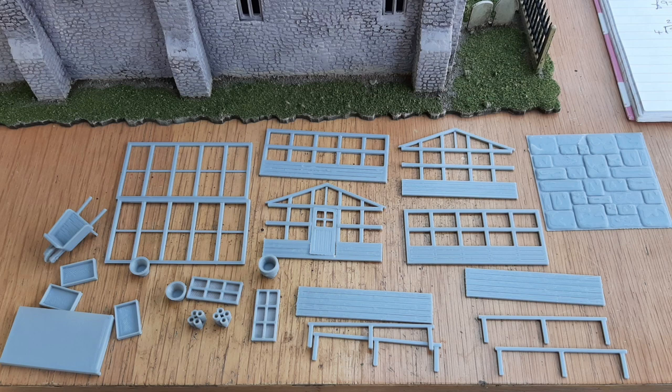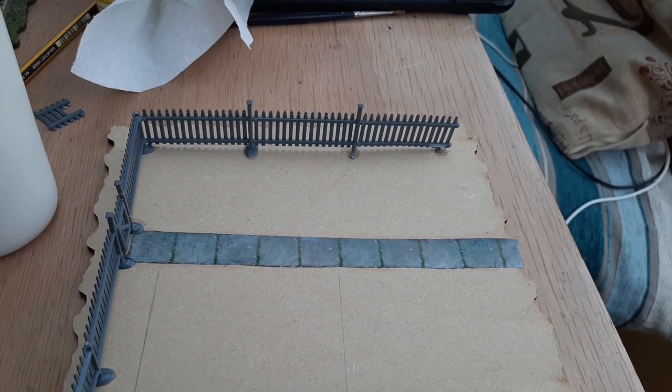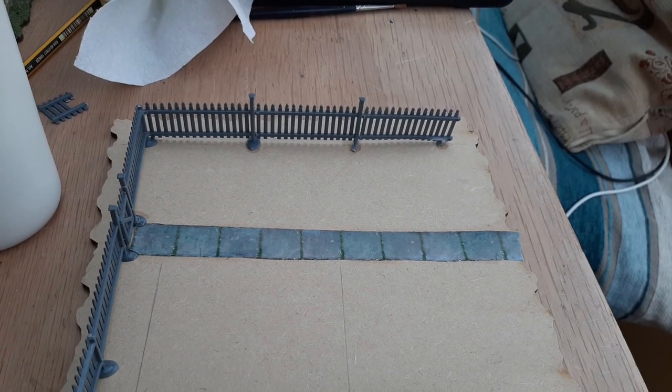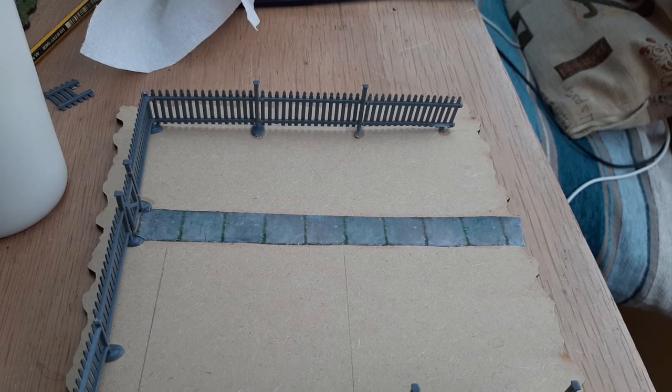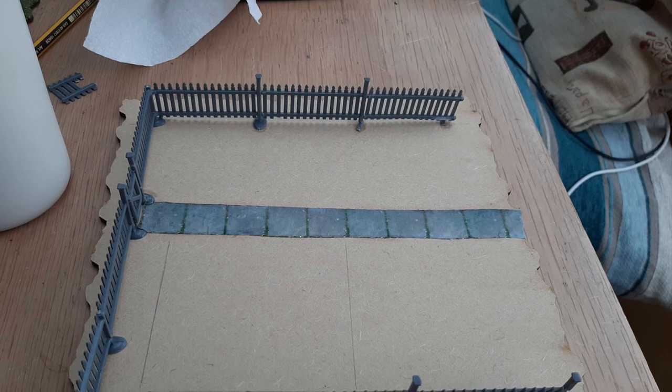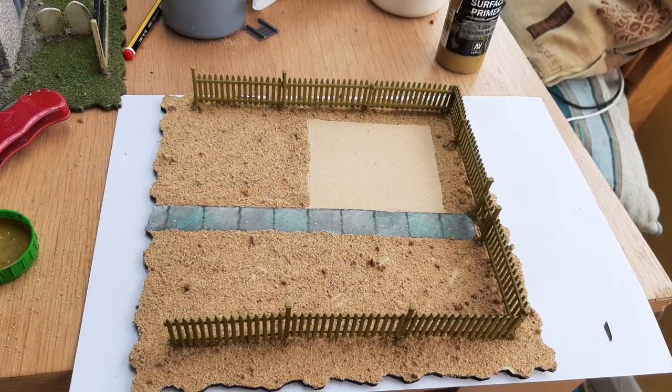It's 3D printed plastic and it needed very little cleaning up. I would recommend using the Tamiya Thin Coat Clear or the Polyweld type glues to stick it together because of that different type of plastic consistency — hard plastic but it needs a better sticking solution.